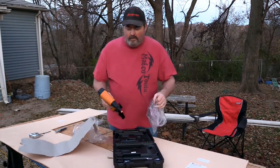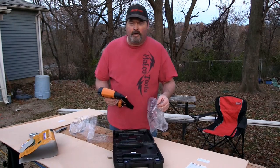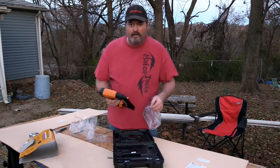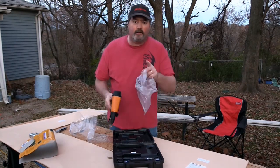So here in a little bit, we're going to try to run this off a small pancake compressor and find out if that works. We'll bring it inside and test fire this to see how it works.